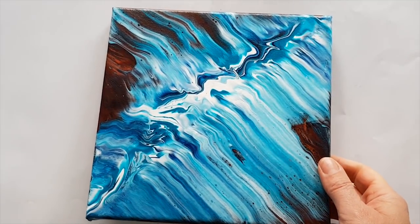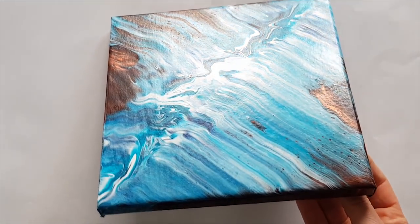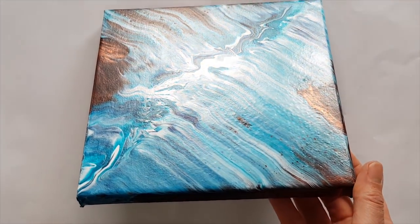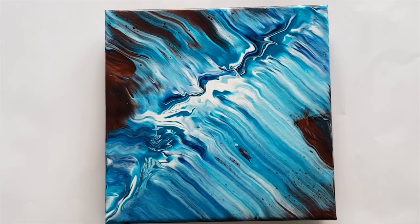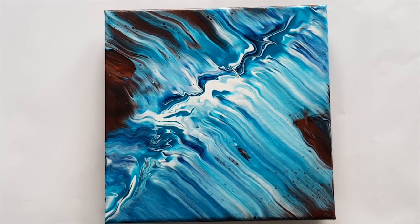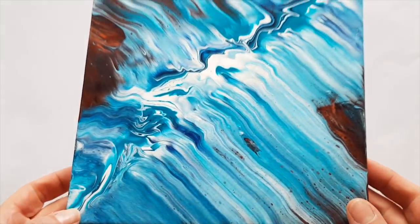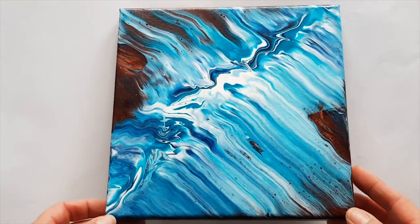All right guys, thanks so much for watching. Come play with us — join us on the Acrylic Pouring For Fun Facebook group. And if this painting or any of my paintings really ring your bell and you'd love to own them, let me know. I would be totally happy to ship anywhere in the world. I've been doing some investigations into shipping methods and I think I can get it cheaper than before, so touch base with me, tell me where you are, which painting you love, and I'll get you a price. I adore you — have fun, bye-bye!